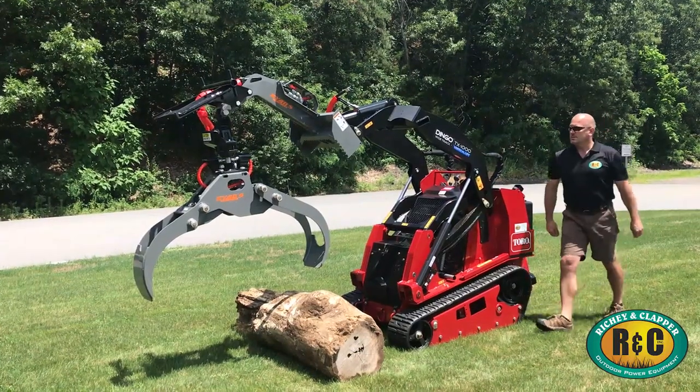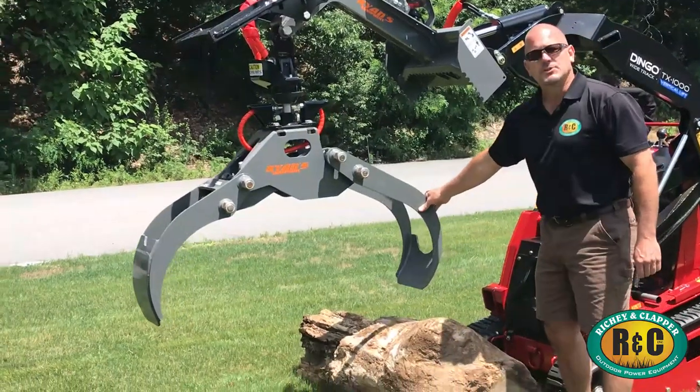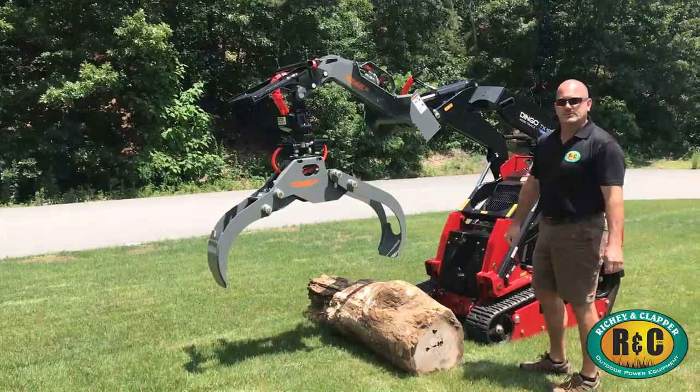As you can see, the 52-inch wide opening gives you plenty of room to grab a bunch of brush or logs to load into your chipper for maximum efficiency. Thanks for watching.